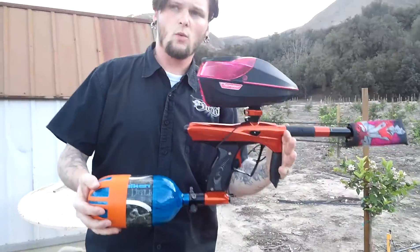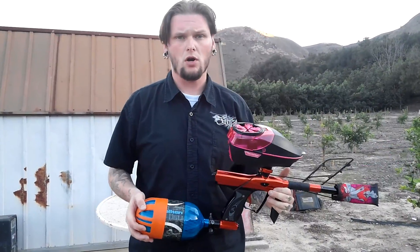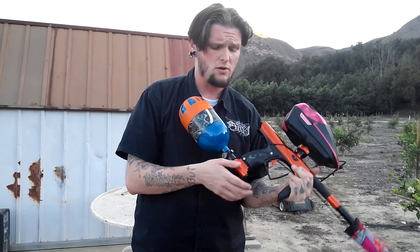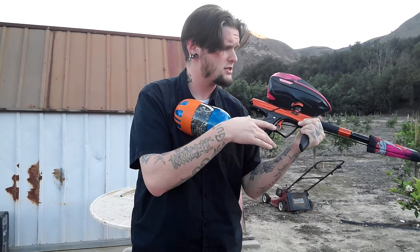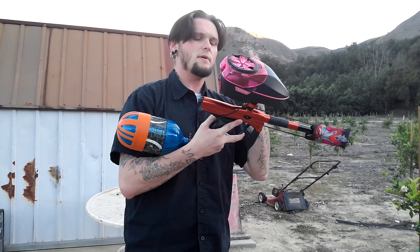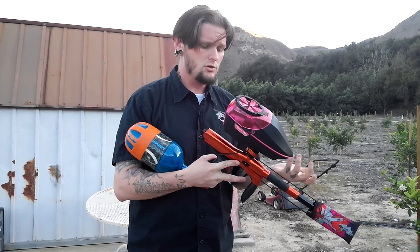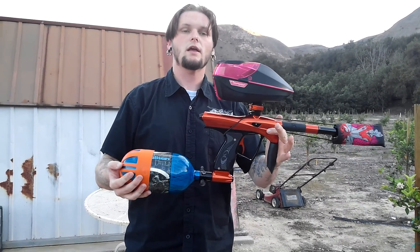So, ZR1 Renegade — very smooth marker. As mentioned earlier, the LPR comes preset so you never have to mess with it. You only have to adjust the HPR. The tank screws into this, and you can pick these up from Zodiac Paintball directly or at criticalpaintball.com. This is Jason with the ZR1 Renegade shooting video — thank you very much for watching.